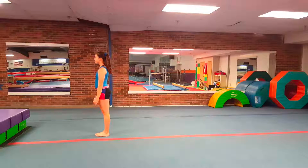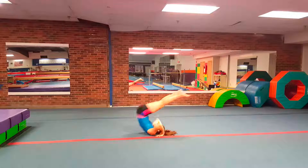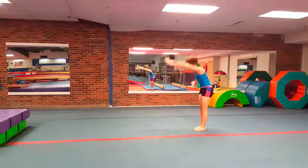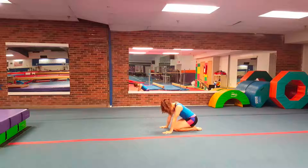Next skill on the Flyers 1 floor evaluation is a backward roll to pike stand. Anna's in a good pike stand here. A lot of kids like to come out of that onto their knees — they land like that.